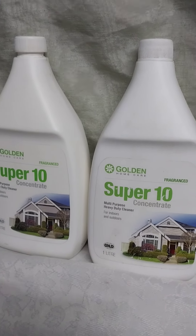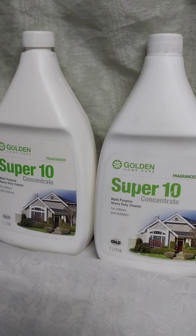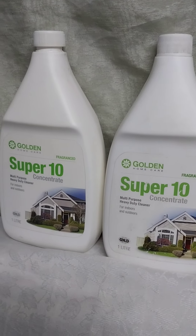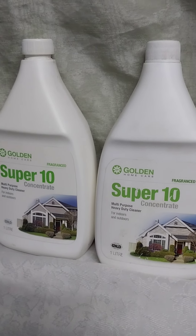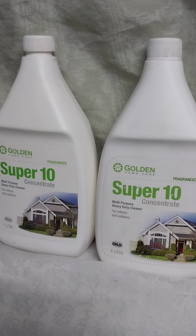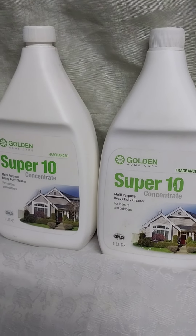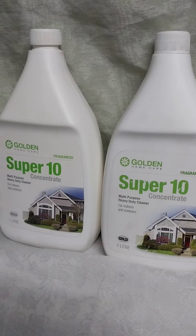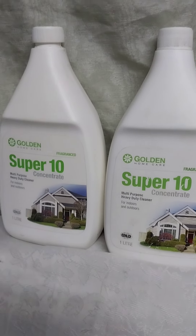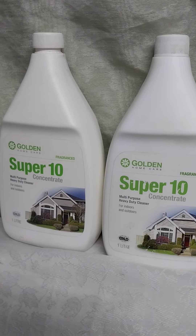Super 10 has got a good fragrance. You can use it as a dog shampoo — it is very good. Dogs have got fleas, so you just mix with water and then wash your dog. You can use it on the floor or on any surface that you use water to clean. Use it in the bathrooms where stains occur — it removes the stains. And also on carpets where there are spots.